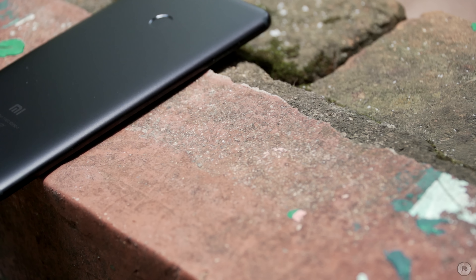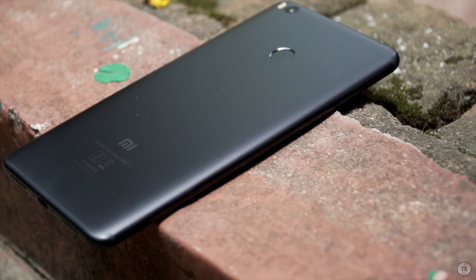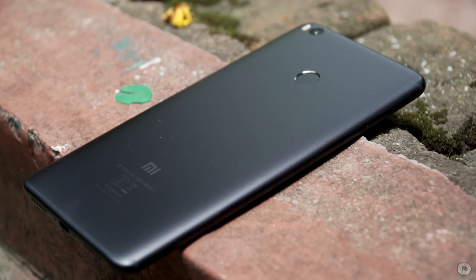Overall, the Mi Max 2 is a really great smartphone and at the asking price of Rs.16,999, I would definitely recommend it to people who are into multimedia creation as well as consumption. It's also great as a secondary phone for those who have trouble with their main phone lasting throughout the day. For anyone who has had issues with battery life, this phone will definitely solve that problem. Although it's a bit big in terms of physical footprint, I really love this device and for Rs.16,999, it's definitely worth it and one of the best phones available right now.